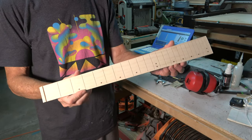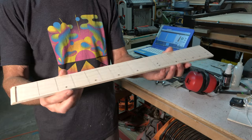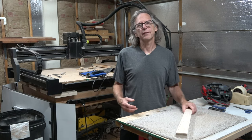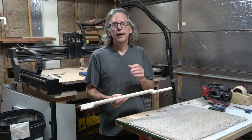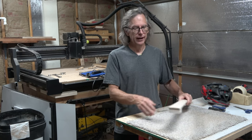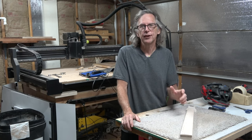And this is the finished fretboard. I can set it aside and start working on the neck itself. That's all the time I've got for this episode. In part five, I'm going to be making the neck shaft. So until then, as always, take care, stay safe, and I'll see you soon.